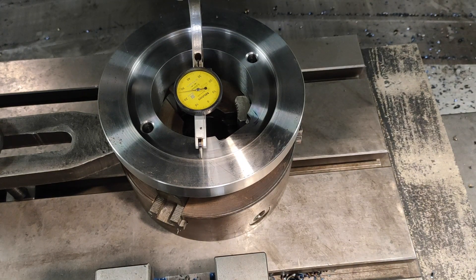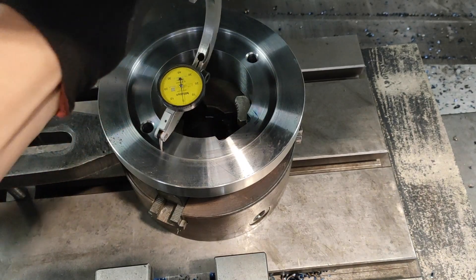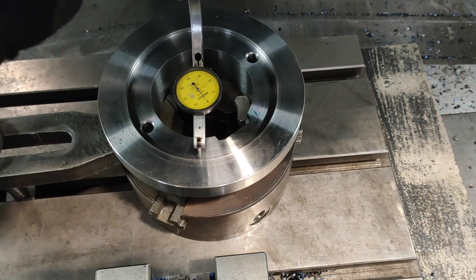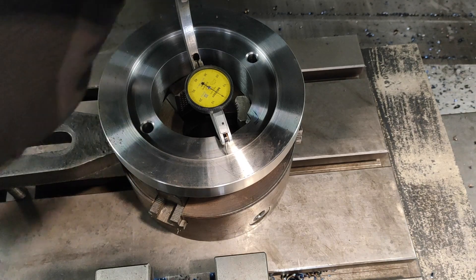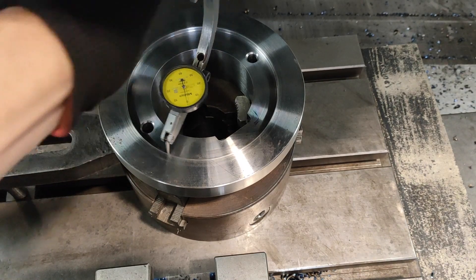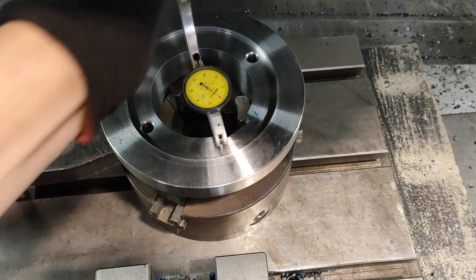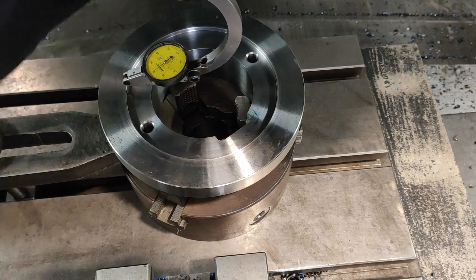Move it, and I'm going to rotate my dial to zero again. Looks like I did it very quickly — that's how you find the center of your bore using the clock. Go on the other side, zero it.